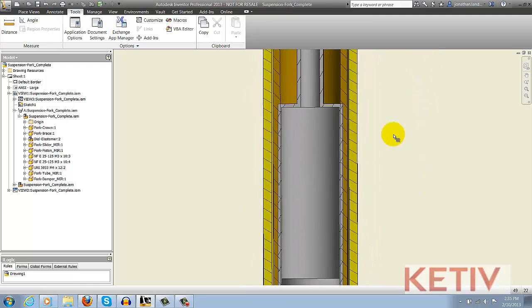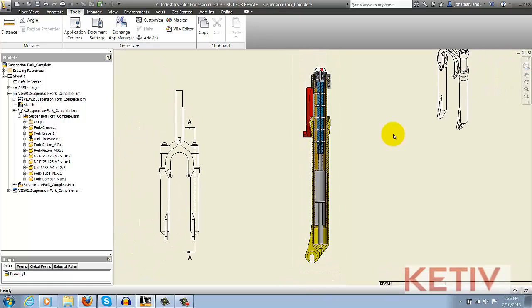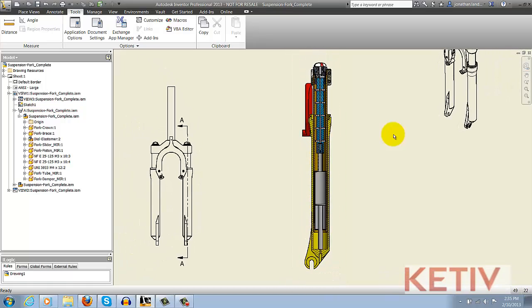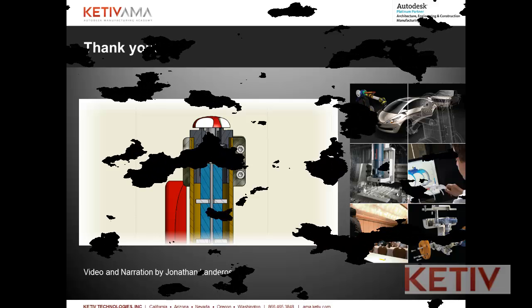Now if you want this setting for all your drawings in the future, make sure you go ahead and set this in the template, and that way you don't have to do it in every single drawing every time. Any drawing using that template will automatically have that setting. That's it. It's just a quick tip this week, but I hope you found that helpful. We'll see you next week, everybody.